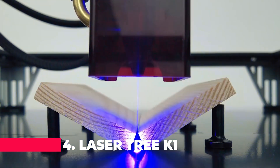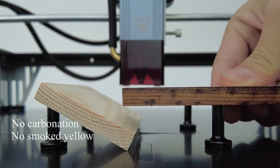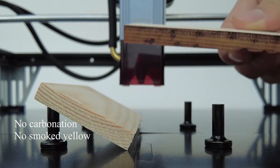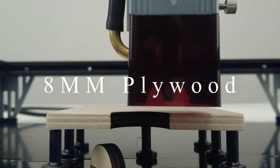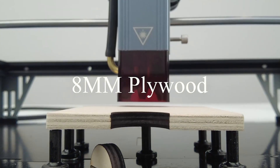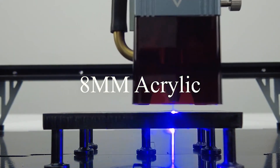On to number four, the Lasertree K1 Mini — a formidable contender. Equipped with a 10 watt laser head and a TTL blue light laser module, this machine is designed for the woodworker who values both form and function. Its compact size makes it ideal for small workshops or home use.